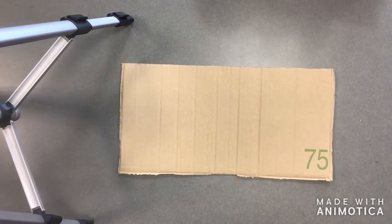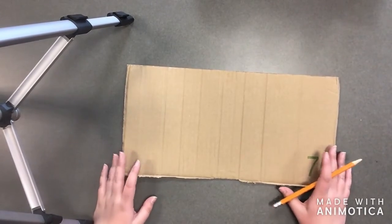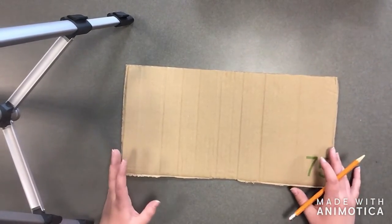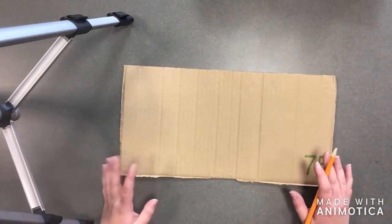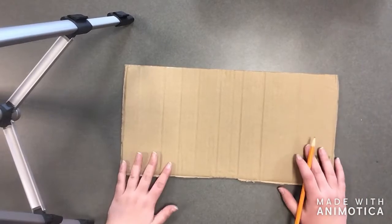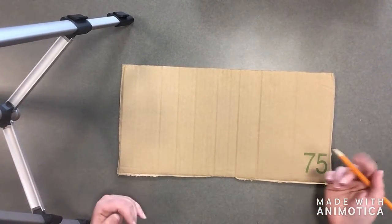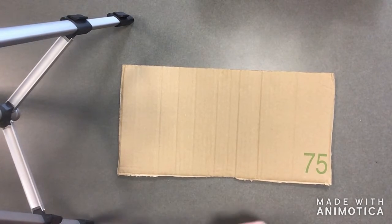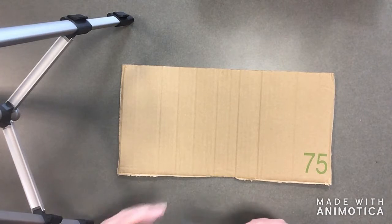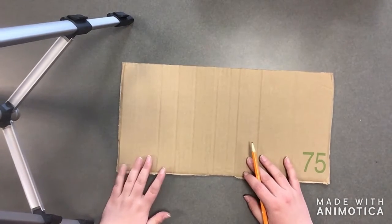The first thing you're going to want to do is sketch out your design on your cardboard. You can use the cardboard we gave you, or your own cardboard if you want a different shape. You don't have to do the cat shape I'm going to sketch — I just think it's going to be really cute — but if you have a different idea, that's totally fine. Let's get started!